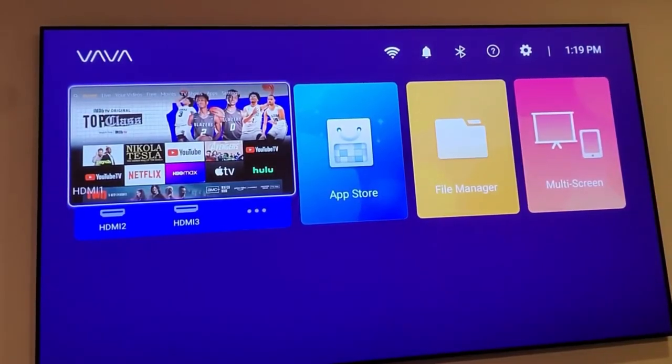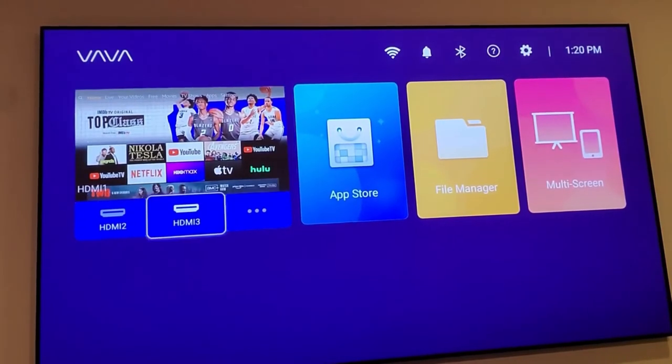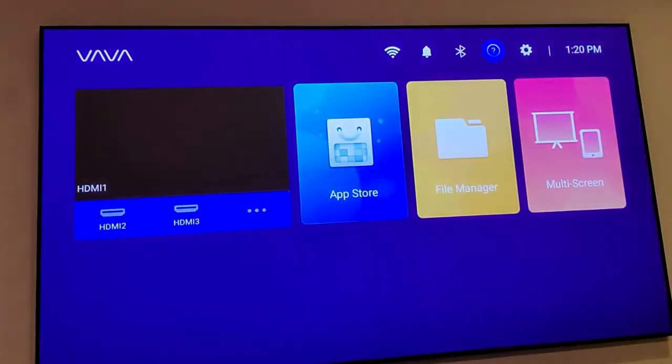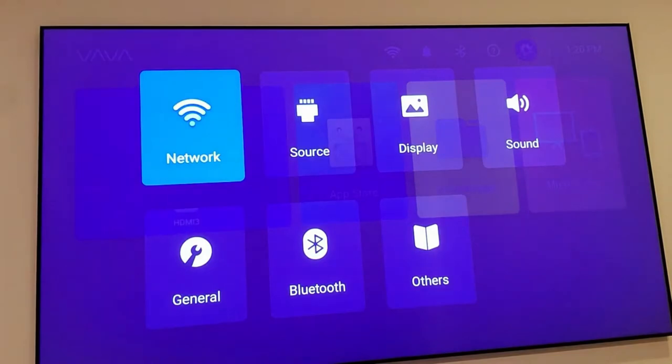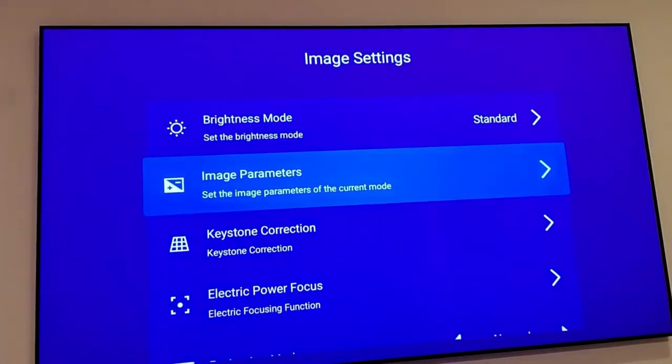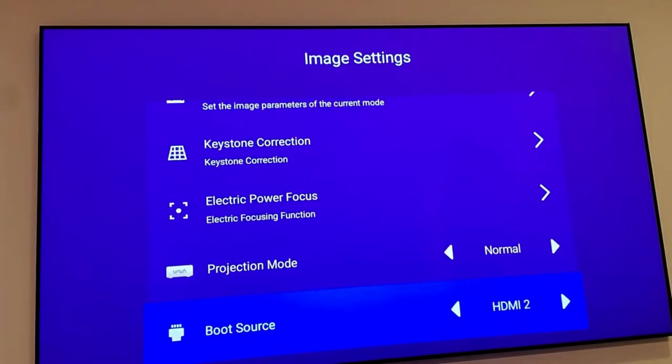This is the VAVA home screen. On the left side there's always a little preview of what's playing on HDMI 1 — in my case a Fire TV. You can change the source on top, toggle Bluetooth, and access settings. You have the usual network settings for WiFi, change source, and display settings for image adjustments, keystone correction, and power focus. There's also a boot source option I really like — mine is set to HDMI 2, so every time I turn on the projector it automatically goes to HDMI 2 which is my Apple TV, instead of going to the home screen.